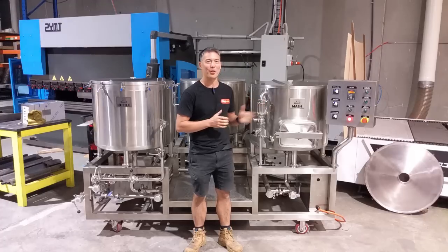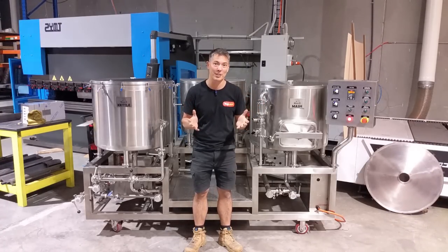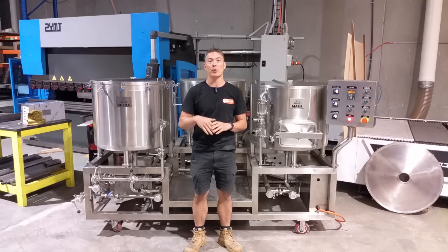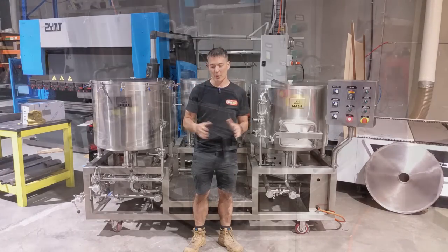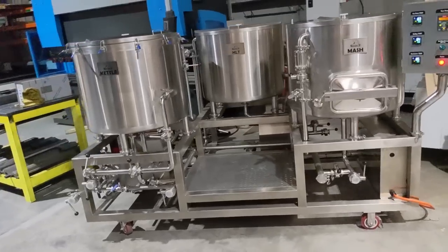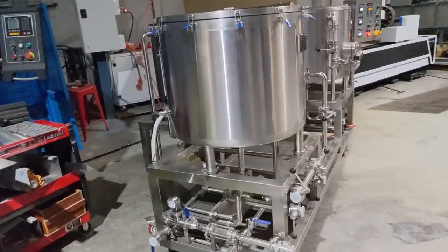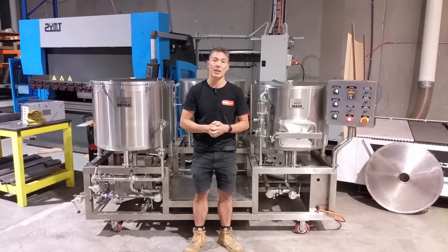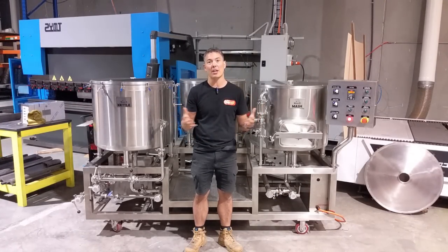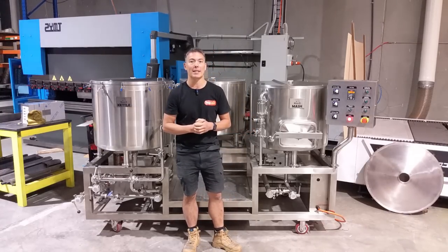All of you guys who have heard of the Brewzilla name in the past would probably know of the Brewzilla single vessel systems, which are fantastic when you get up to a certain level. However, with all of the single vessel systems where you're pulling the malt pipe out of a boiler and you've got that sort of multi-purpose vessel, you do get to a stage where that malt pipe gets simply too heavy to move. You also start to get to a large enough production scale where the three-vessel type systems kind of make sense.